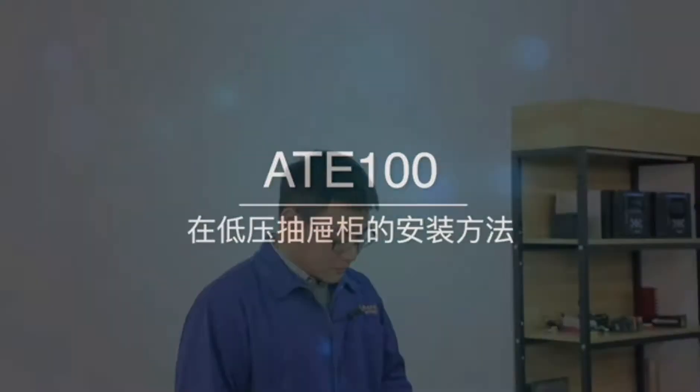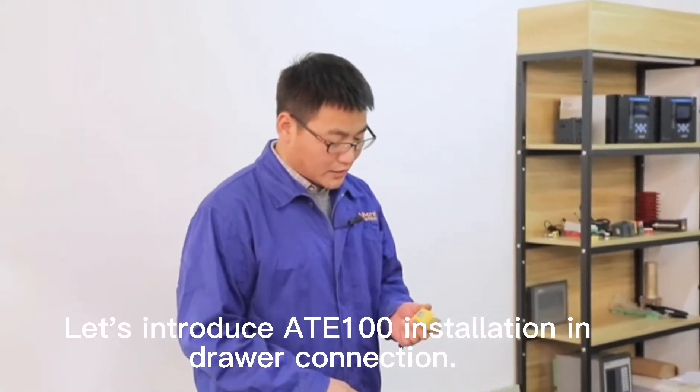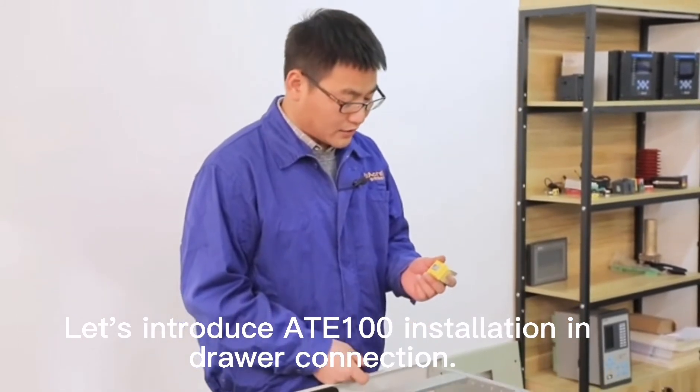AT100 dual connection insulation. Let's introduce AT100 insulation in dual connection.